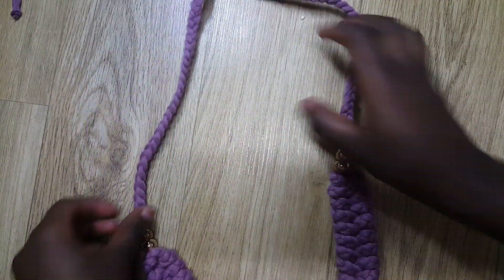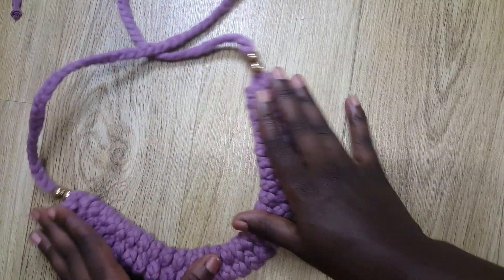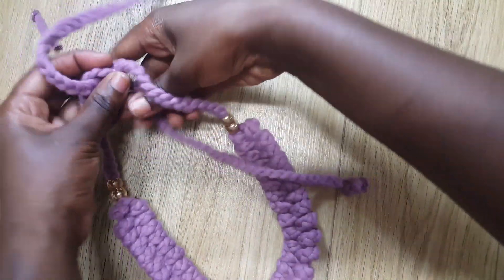Our necklace is done and ready to wear. You can wear it on both sides — and that's it!